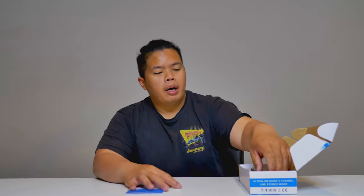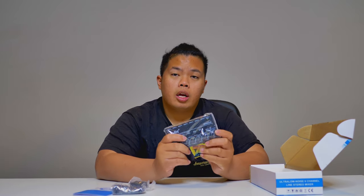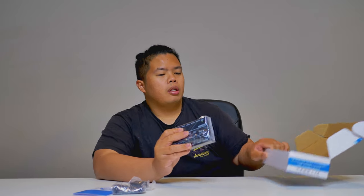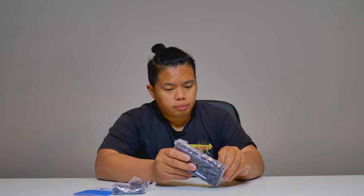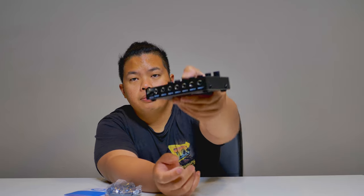It's a very simple device, but very good for times when you don't want to bring a bulky mixer. It's a six-channel mixer — basically a little amplifier. You can plug in your guitar, a few mics, maybe a couple more instruments like a bass or a keyboard. You'll be able to use all of that with this.